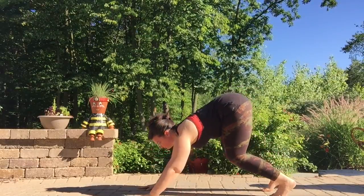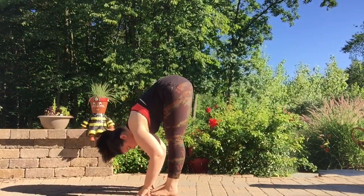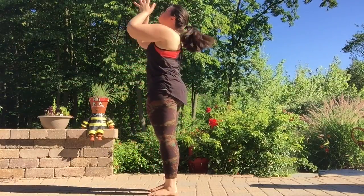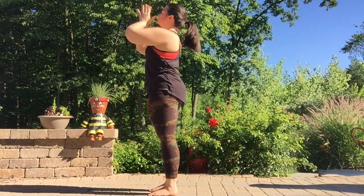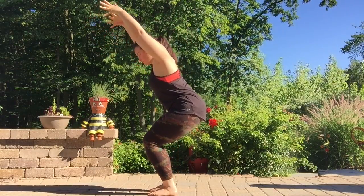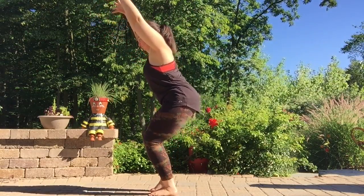Inhale, looking forward, bend the knees. Exhale, walk the feet between the hands, forward fold. Inhale, bend the knees, press into the feet and roll all the way up, reaching high. Exhale, palms together, thumbs to the heart. Inhale, bend the knees, sink the hips back — Utkatasana.